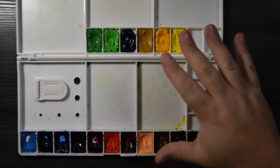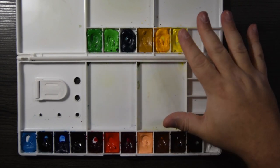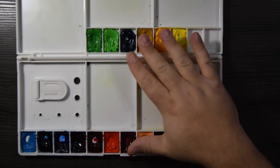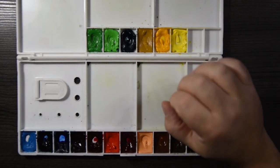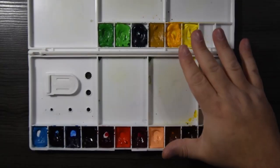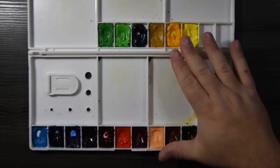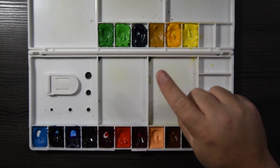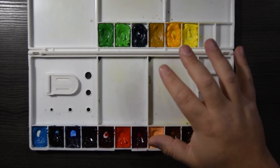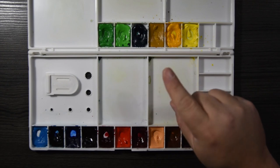The first way is a purchased set. Holbein has decided that these 18 colors are a good color combination to go in any kind of watercolor kit. They're great paints — I love Holbein watercolor paints. But this is not very interesting; you're using someone else's color palette. I suggest you pick your own colors and arrange them the way that you like to use them.